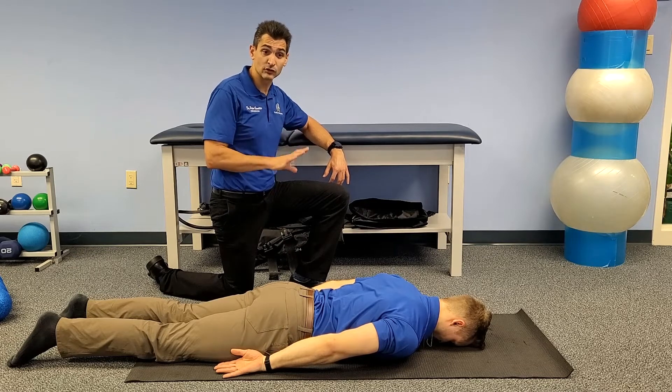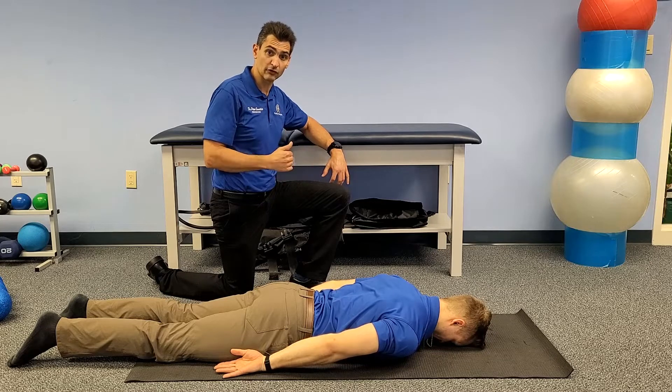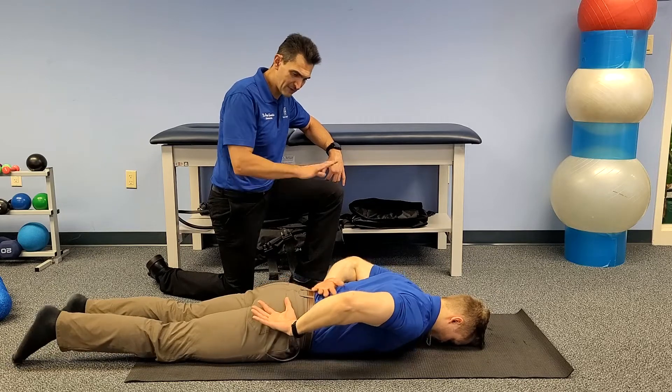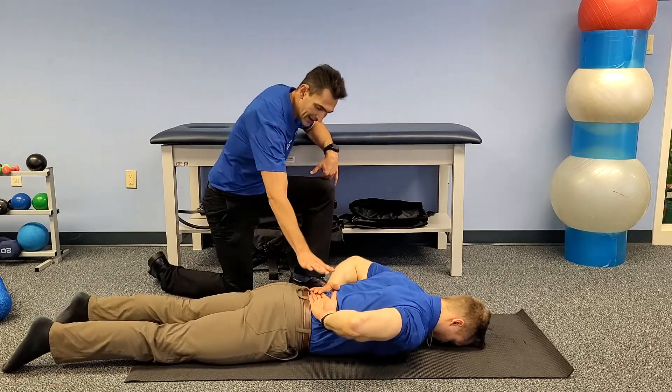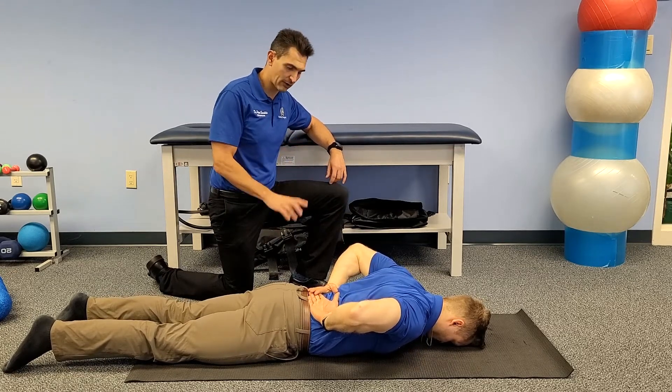This exercise especially — you are not supposed to do it if you're in pain while you're doing it. So you want to make sure you let us know if you're having pain while you're performing this exercise. First thing we're going to do, we're going to lay face down in a prone position, forehead on the ground. We're going to try to put our hands down on our lower back. If you cannot achieve that position, this is not the exercise for you.